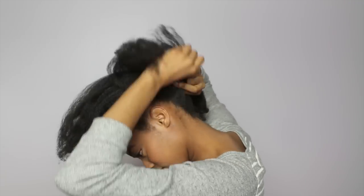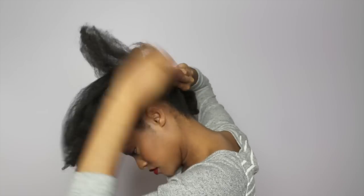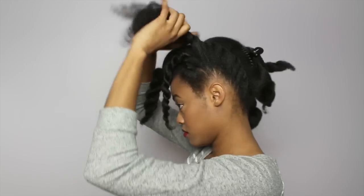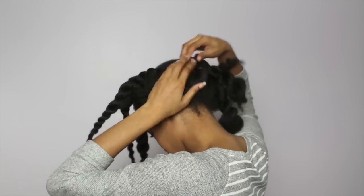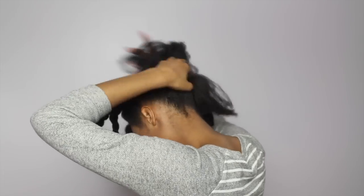Just clipping that out of the way, I'm gonna work with the back section. Now I'm taking my back section and flat twisting it going upwards. You do want to keep your twist uniform however you may like to twist. The left two are going the same direction and the right two are also going in the same direction but in opposite ways. I just feel like it looks a little bit more uniform that way.